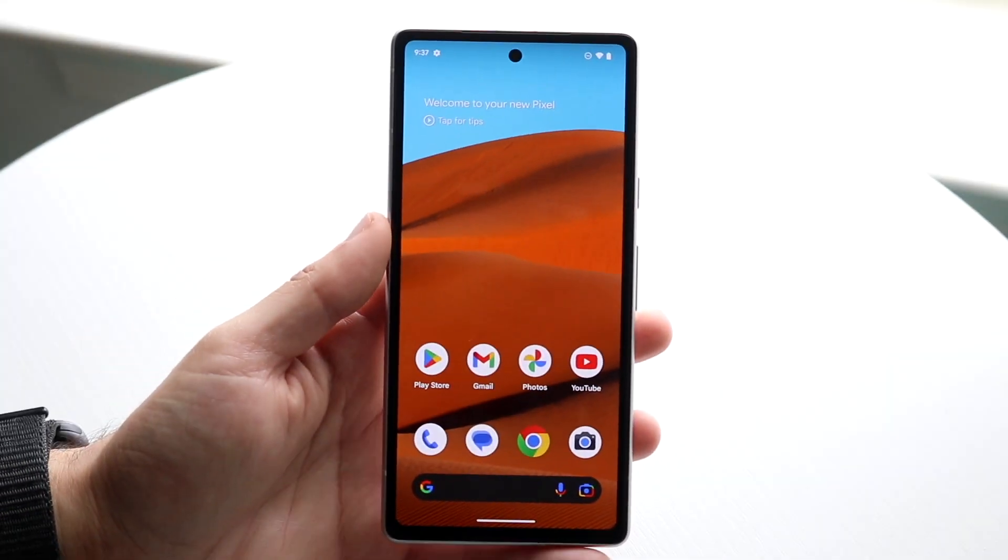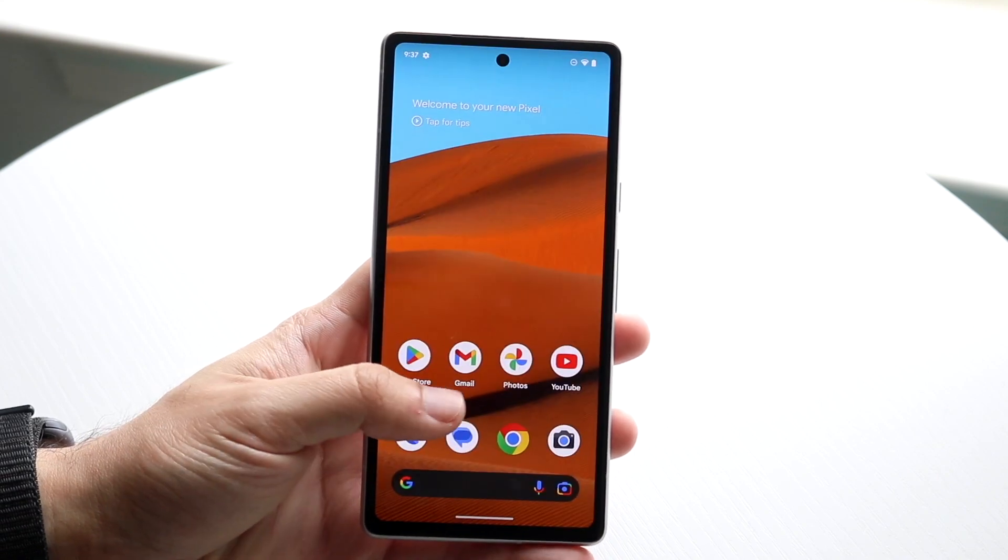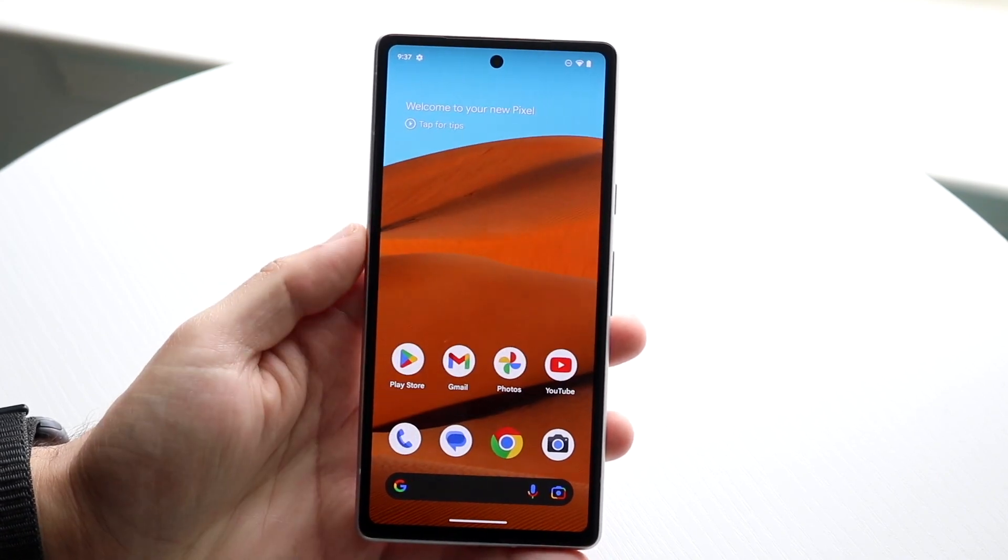You might be trying to figure out how you can take a screenshot on your Google Pixel 7a. Doing this is actually very basic and it really doesn't take too much time.